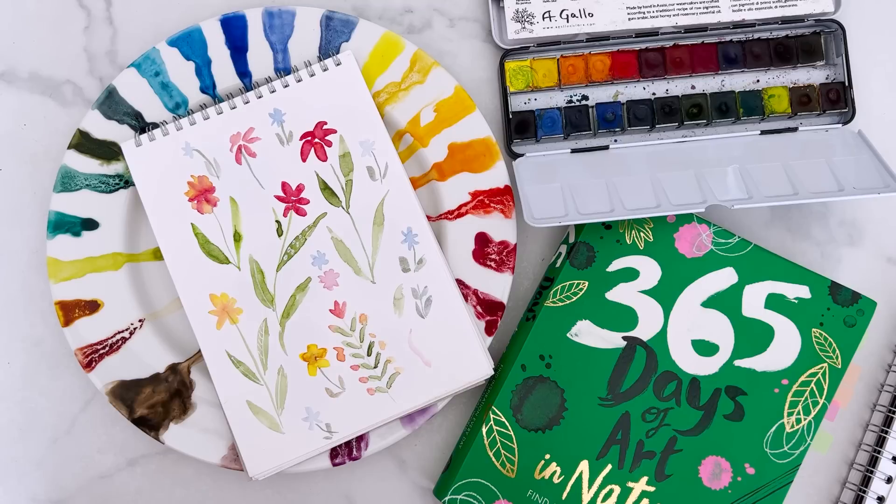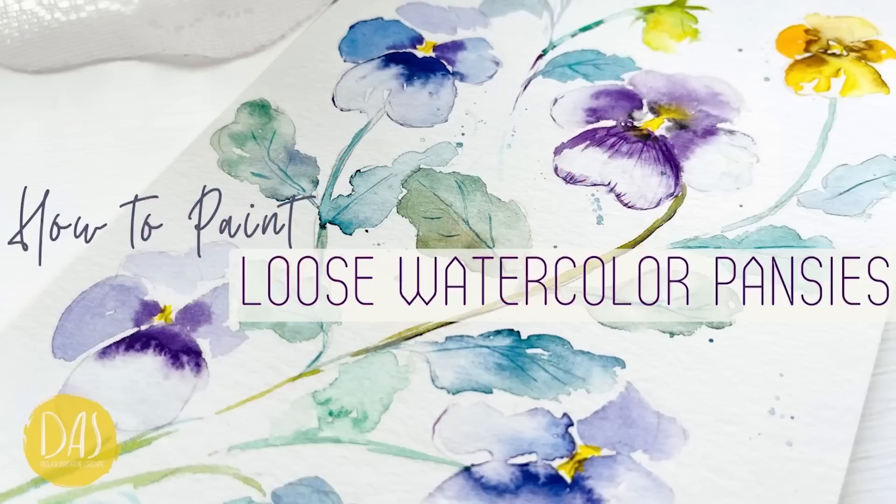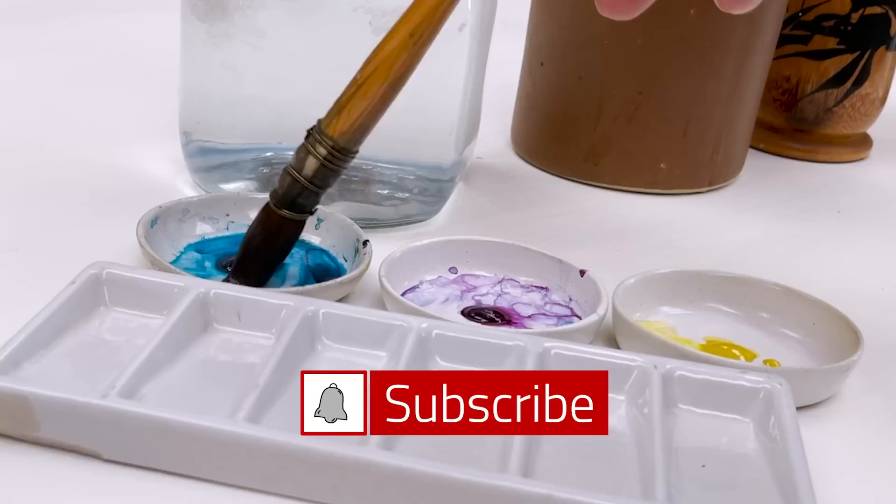Welcome everyone to my new occasional series which I've decided to call Saturday Secrets. Hi everyone, I'm Diane and my passion is painting and creating nature-inspired watercolours in my studio which are easy for you to do too. So welcome on board, click subscribe and turn on notifications and let's learn to paint watercolour.